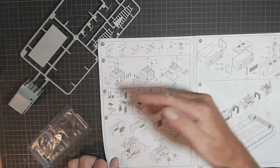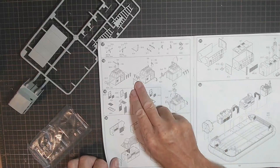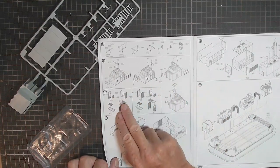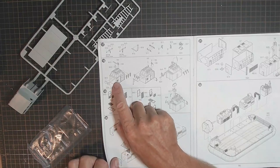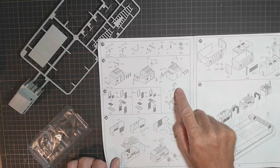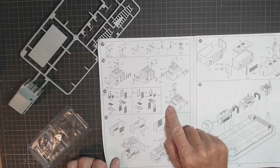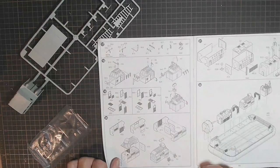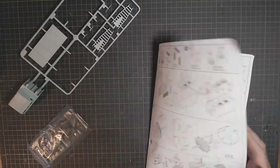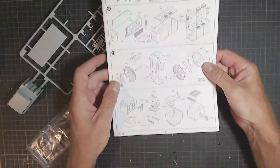Then we've got windscreen wipers - lots of windscreen wipers that go on, they'll go all the way around. There's a few other bits and pieces on the front. Looks like another life buoy, and there's a life raft to go on top. Looks like a bit of railing there. It's going to look quite good, I think. Might as well get started.